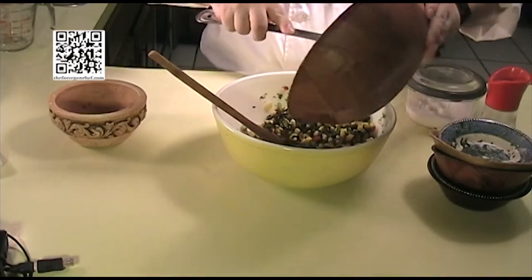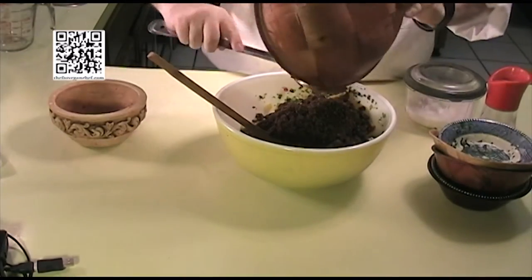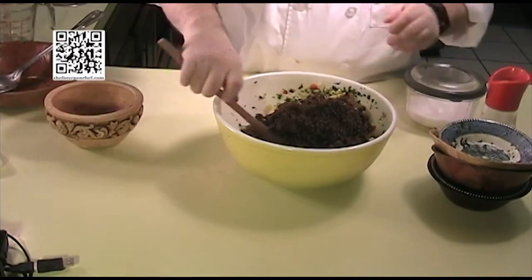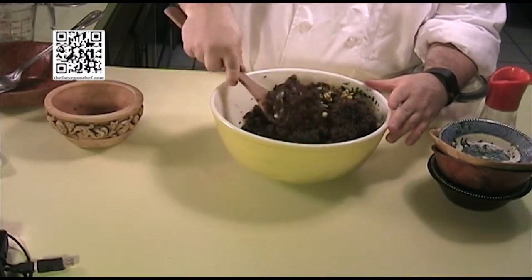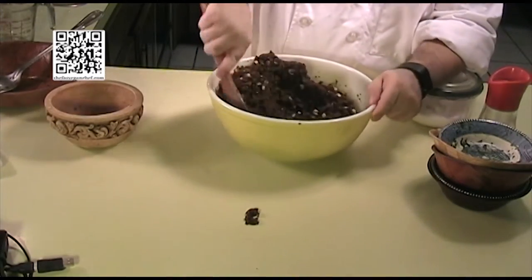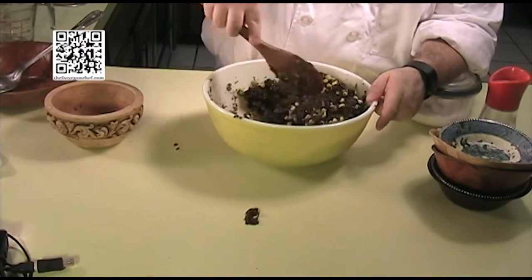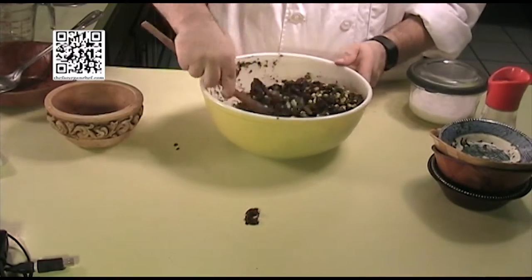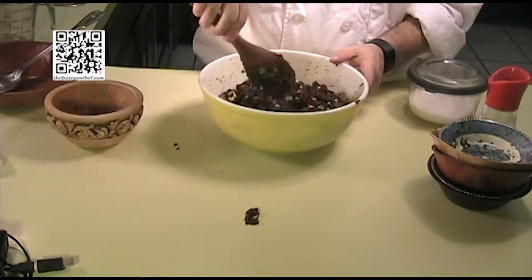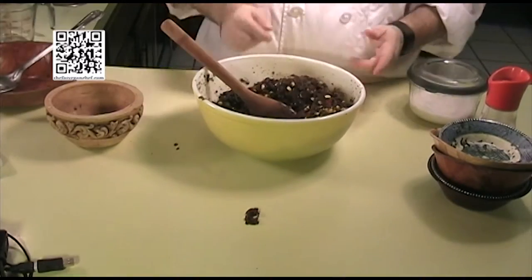Next we're going to add our kaniwa. This was a cup and a half of kaniwa that we cooked with three cups of water and a teaspoon of salt. Go ahead and mix this in carefully — and try not to make a mess like I did. Once it's thoroughly mixed, set it aside and we'll make our dressing.